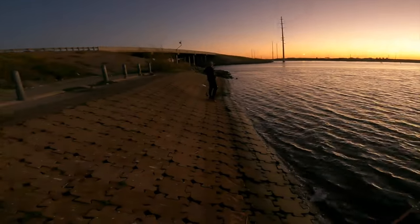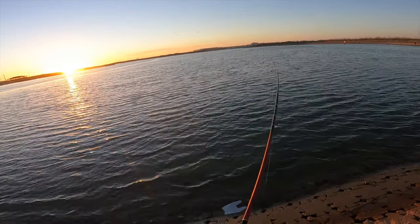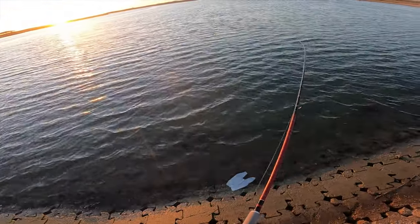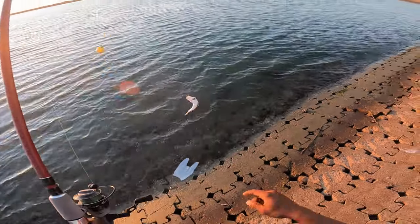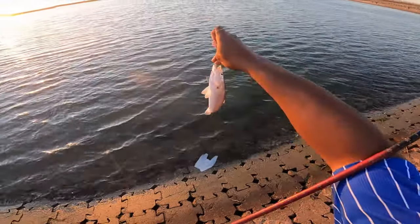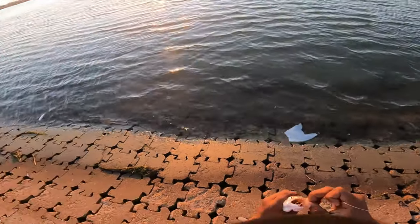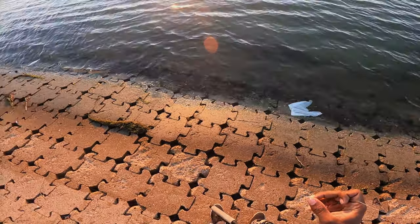There goes the shrimp — got one on the lemon rig finally! Probably a sand trout because he's not doing much. And unlike that other guy, this one's gonna live. There he goes, back home.